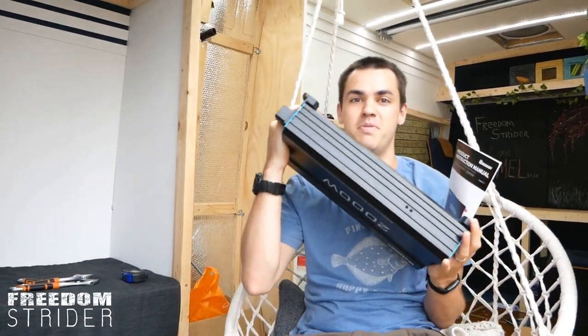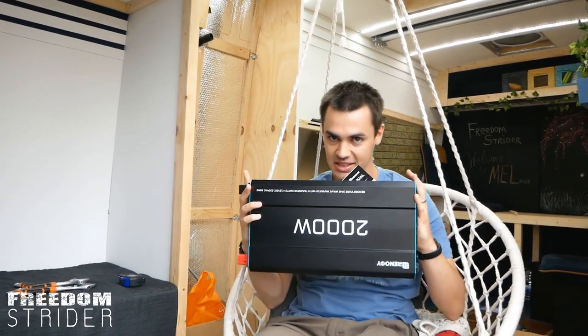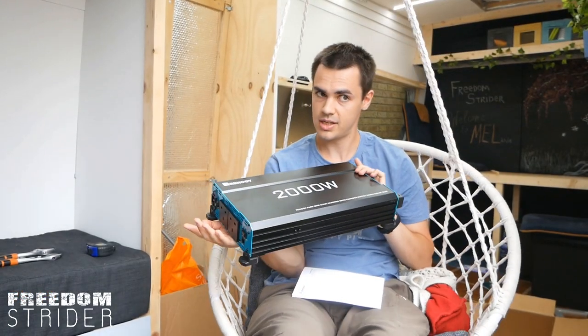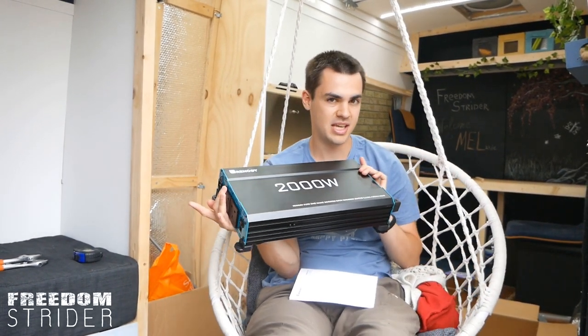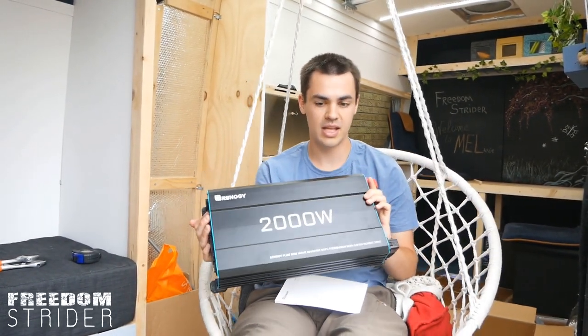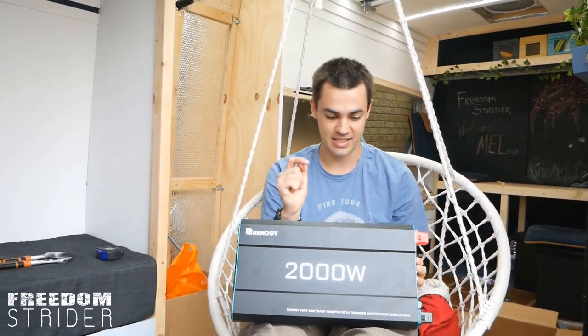The point of this video is to install this behemoth thing here — this is our inverter. We've got ideas about running electrical cooking appliances in the van and we want to see how this inverter does with that, like how our batteries do. We also happen to own a waffle maker and a blender, and I really want to see if I can take them with us in the van because I want my waffles.